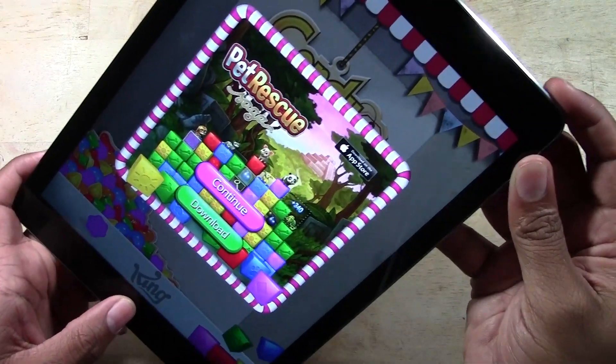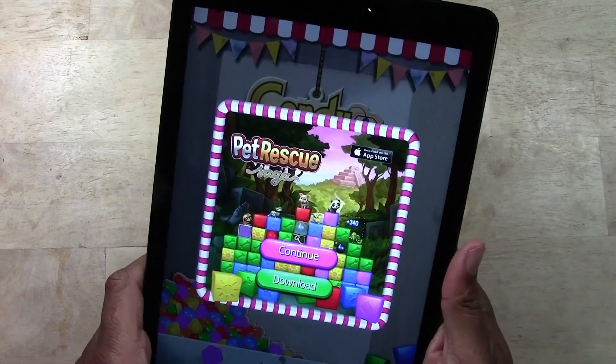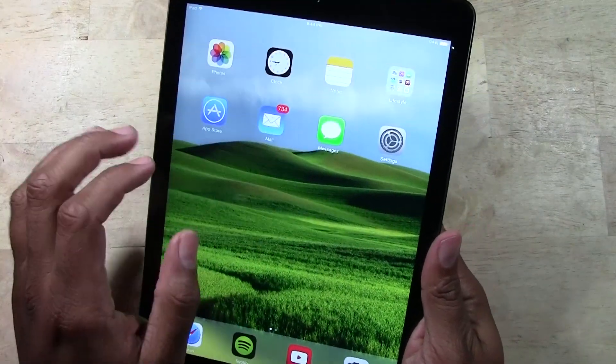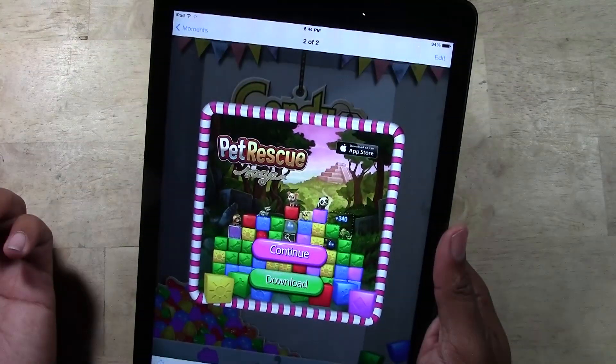Here we go — press them at the same time and hold for about 1-1001. It will flash, and the picture has been taken. Let's go over to our photos, and here is our picture.